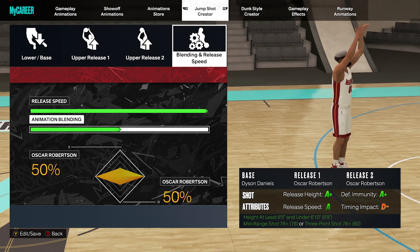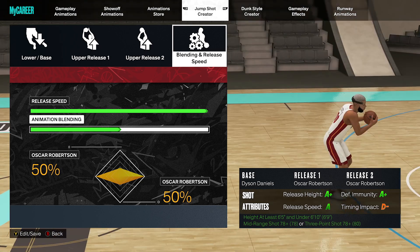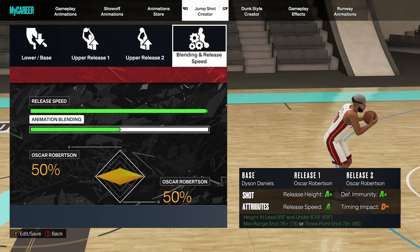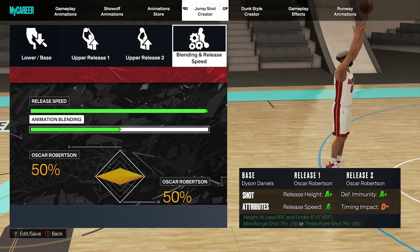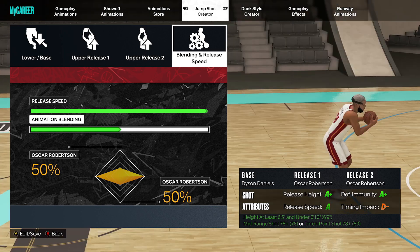Dyson Daniels — one of my favorite bases for your power forward six-nines. I think some lower builds can get it too, like six-five to six-nine can get Dyson Daniels. So try it if you have that height and position — I really like it. Let me know what you guys think in the comments below. Like, comment, subscribe as always. Appreciate the love and support, turn those notifications on, and I'll see you guys in the next video. Peace.